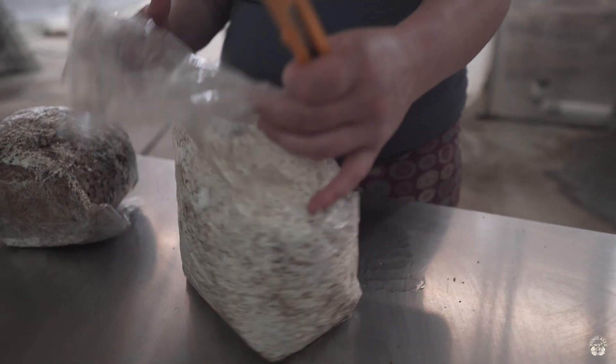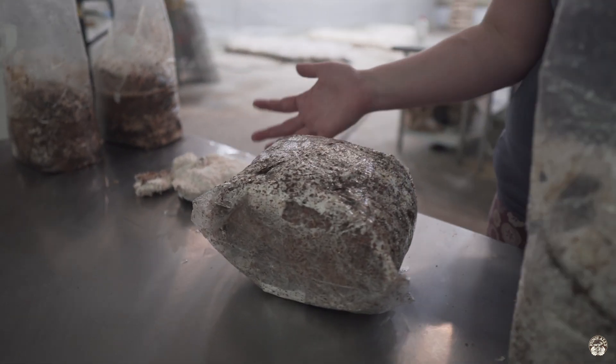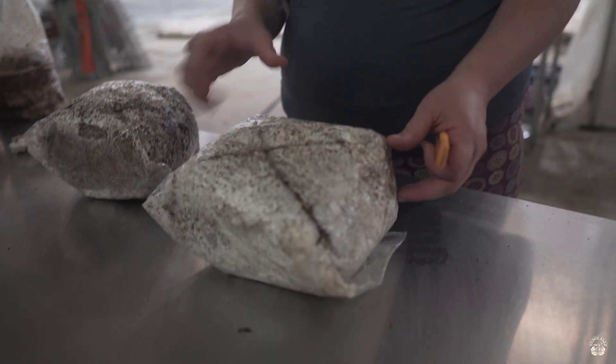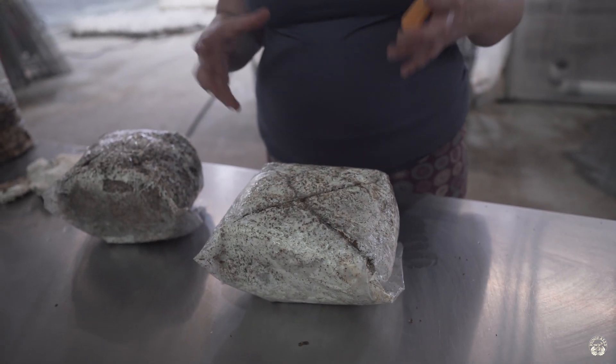Sometimes with some of the oyster strains, instead of cutting an X we'll just remove the top part of the bag and let them fruit from the top. A lot of it can be based on your marketing strategy. Small holes like we do with the lion's mane encourage smaller fruit bodies that are easy to pack in pints or retail packaging. Larger X's produce a great yield of large, dense fruit bodies that are easy to pack for bulk orders if you're marketing to restaurants or distributors.